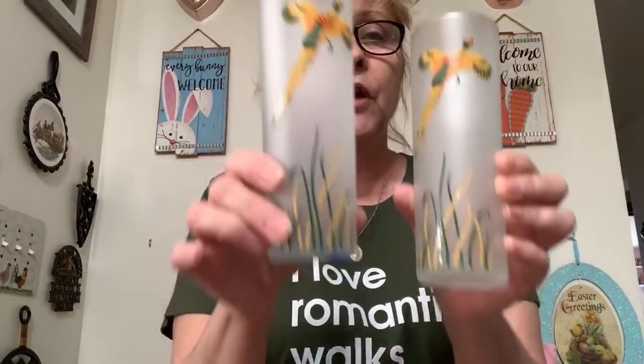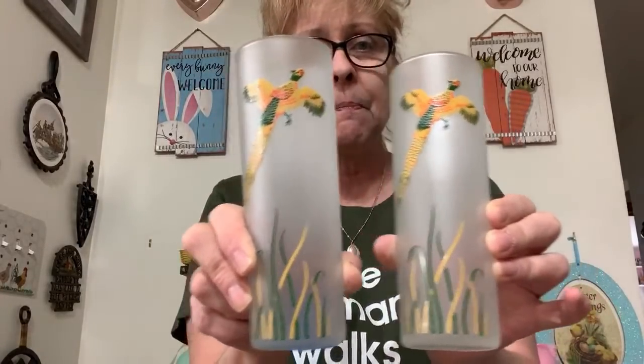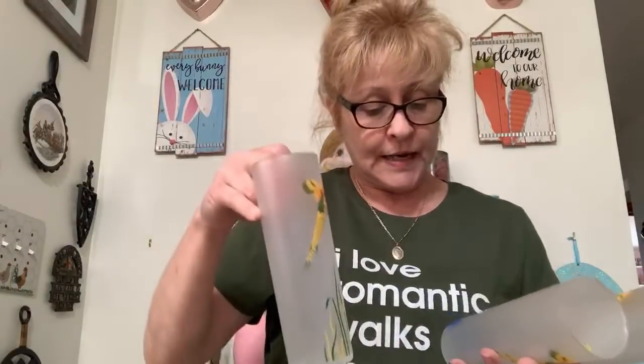Rachel would like number 34. Next are a set of three Libbey frosted pheasant tumblers — really cool barware. I have three of them and I was asking $15 for the set of three. They're really cool — no chips, no cracks, the paint is in excellent condition with very little paint loss. That is number 35, $15 for the set of three.